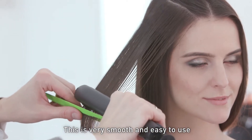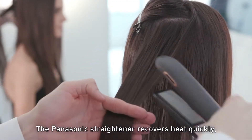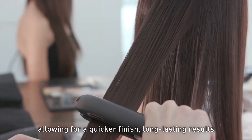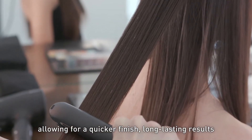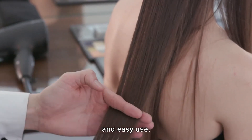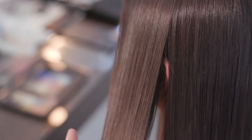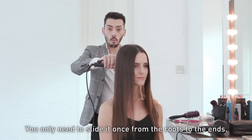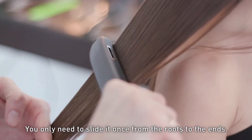This is very smooth and easy to use. The Panasonic straightener can recover its temperature quickly, allowing for a quicker finish, long-lasting results and easy to use.